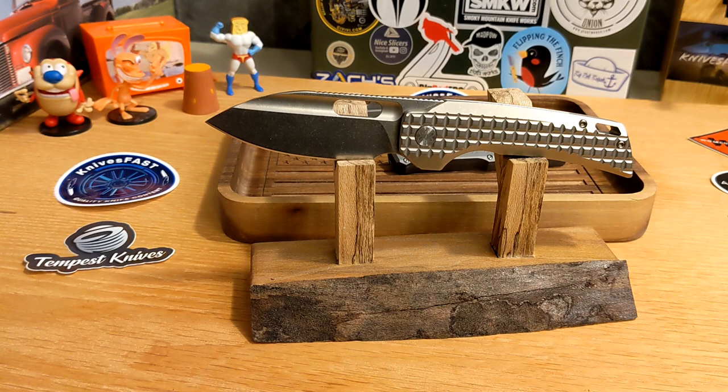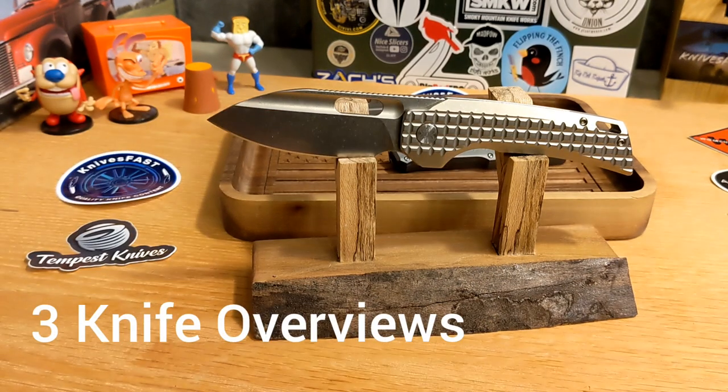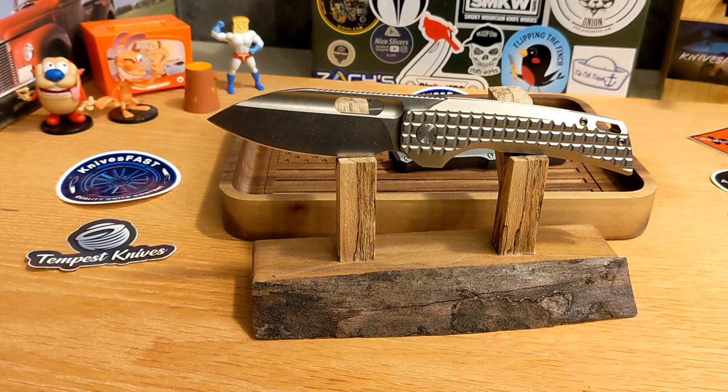Welcome back to the Knives Fast channel — say hello to Ren and Stimpy and Powdered Toes Man and Login TV. My beautiful bride reminded me recently that I haven't been using this stand that a really cool guy named Grayson made for me. It was supposed to be a prototype and he was going to make a final one, but this thing is so good. He's been really busy — trying to get into the work world like all kids these days — but it doesn't matter. Thank you Scarlet for reminding me, and I'm going to use this.